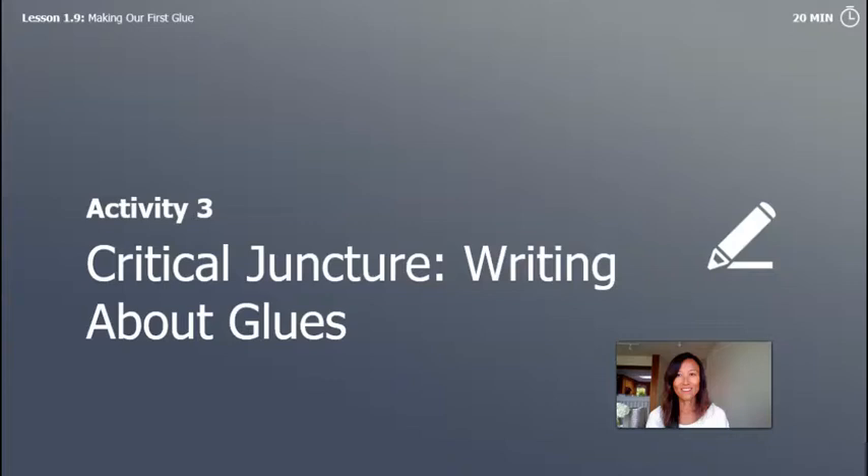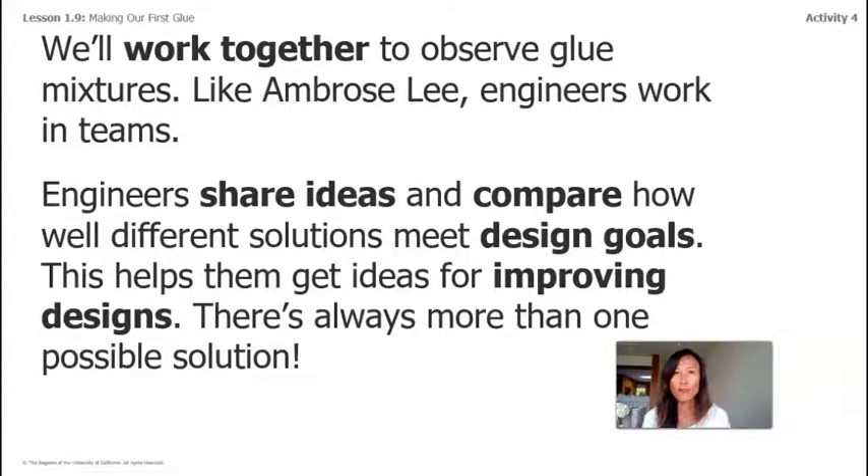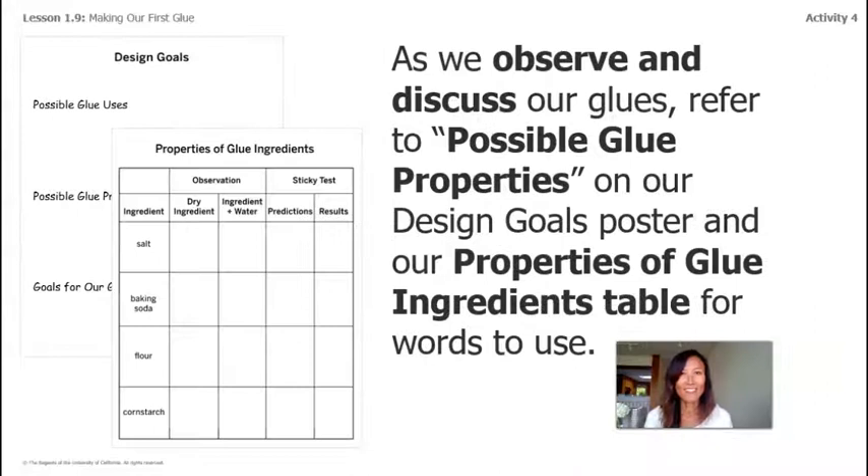Let's move on to Activity Three: Writing About Glues. We'll work together to observe glue mixtures, like Ambrose Lee in the book. Engineers work in teams, share ideas, and compare how well different solutions meet design goals — this helps them get ideas for improving designs. There is always more than one possible solution. As we observe and discuss our glues, let's refer to our possible glue properties, our design goals poster, and our properties of glue ingredients table for vocabulary.